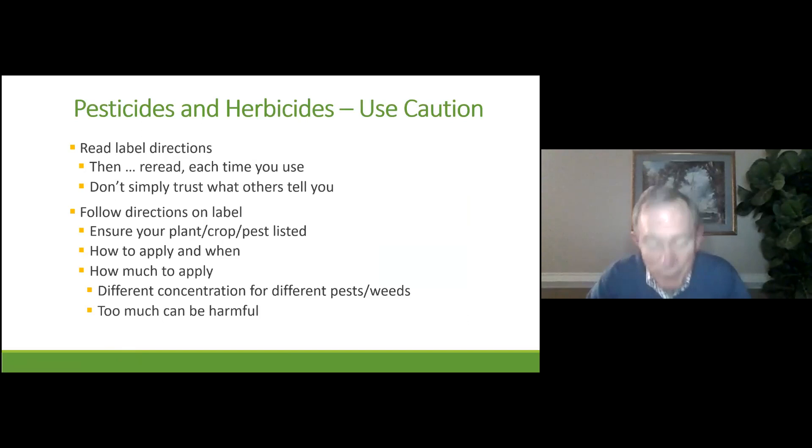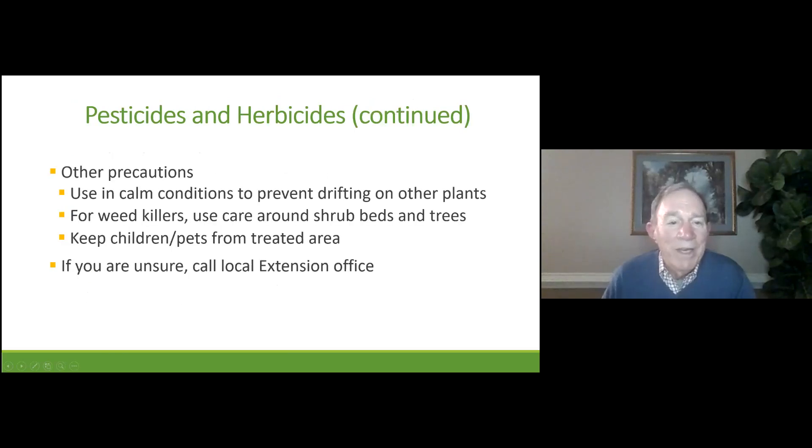Any time we talk about pesticides and herbicides, we have to give these cautions: before you buy it, read the label directions. Then read them again. And when you get it home, read them for a third time. Make sure you are applying the right amount to the right crop at the right time. If you have any questions at all, call your local extension office.